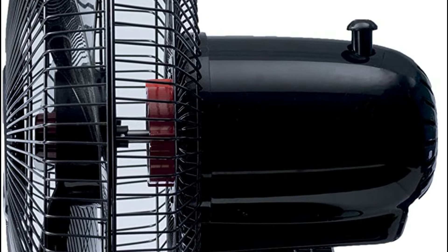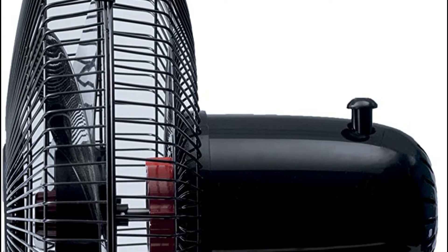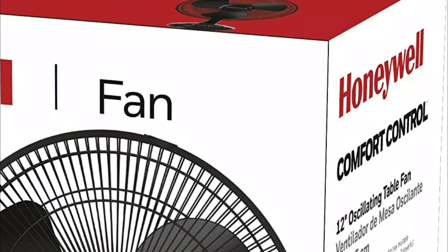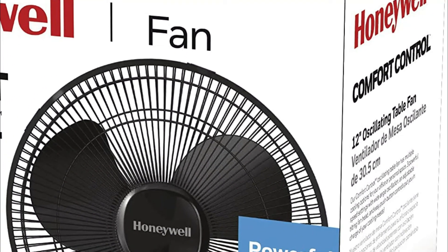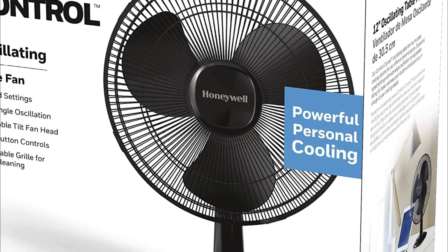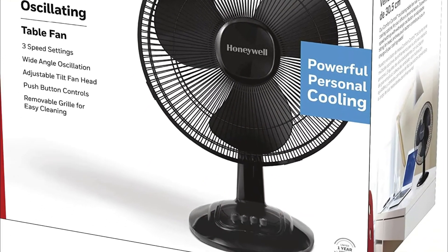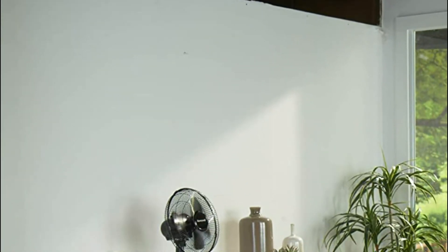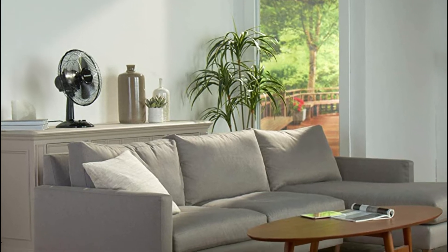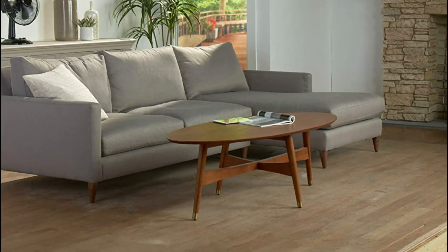Using fans to circulate air inside your home will enhance your comfort and reduce your energy bills. Honeywell offers a variety of floor fans and oscillating ones to choose from for each room in your house. The best fan can cool you down, improve airflow, and give your air conditioner and budget a break by lowering your energy usage and expenses.